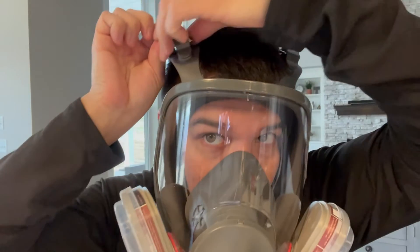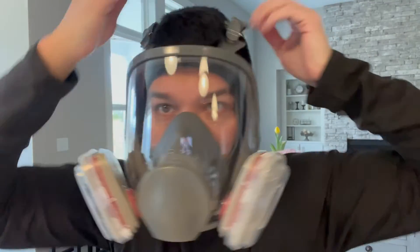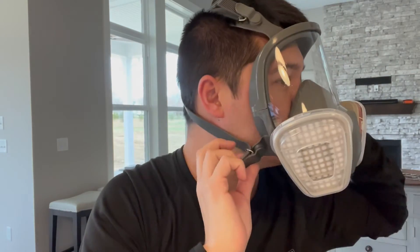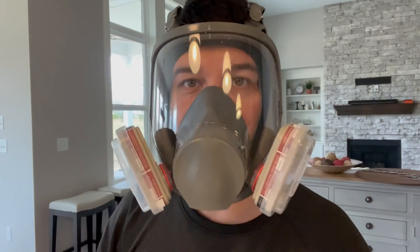Just to show you how this looks — trying this on here, and you can adjust and pull it tight simply with the sides, just like that. I've got perfect breathing, as you can see. I'm very safe from any harmful chemicals. This is a really great product and I highly recommend it.